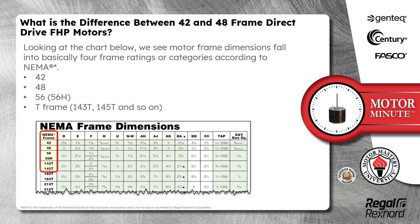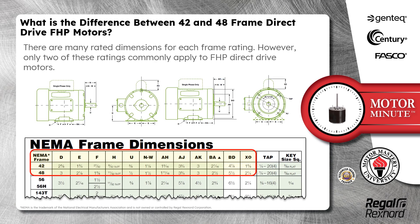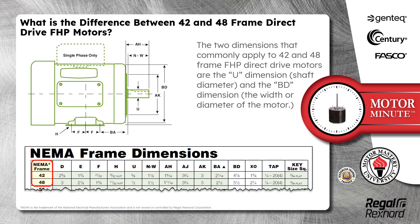Looking at the chart below, we see motor frame dimensions fall into basically four frame ratings or categories according to NEMA: 42, 48, 56, and T-frame. There are many rated dimensions for each frame rating. However, only two of these ratings commonly apply to FHP direct drive motors. The two dimensions that commonly apply to 42 and 48 frame FHP direct drive motors are the U dimension — the shaft diameter — and the BD dimension — the width or diameter of the motor.